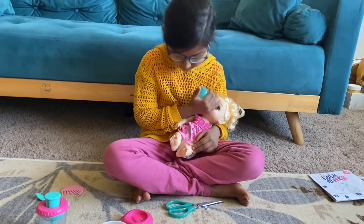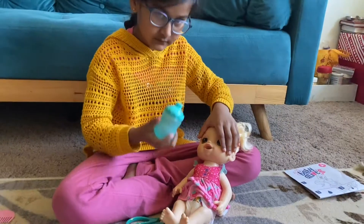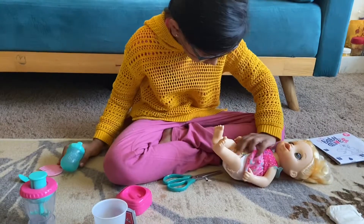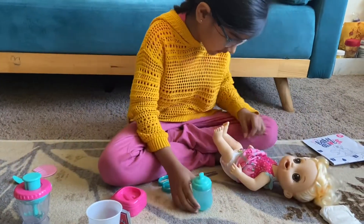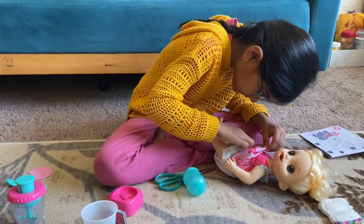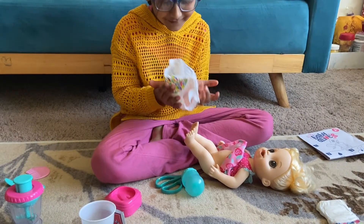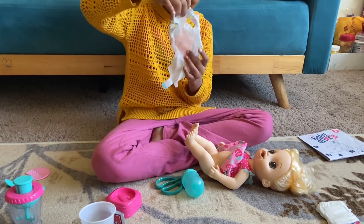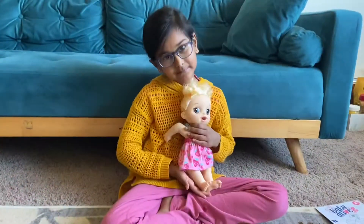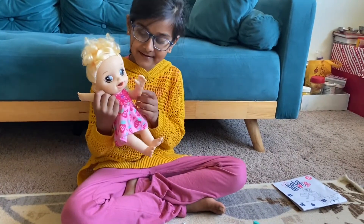Let's squish it. Okay guys, she drank her whole bottle! Let me check if she peed in her diaper. She did — her strawberry pee color! Bye bye friend, bye bye!